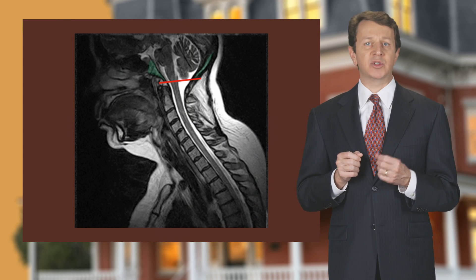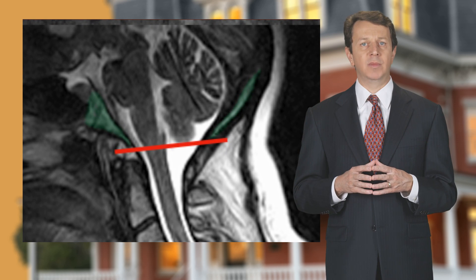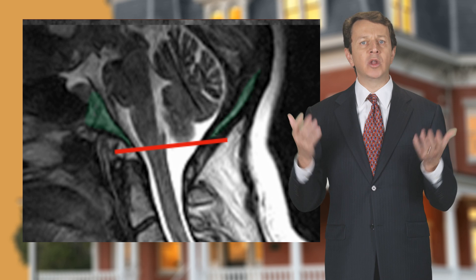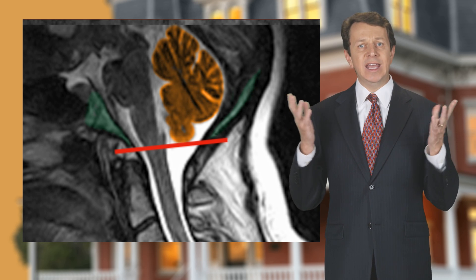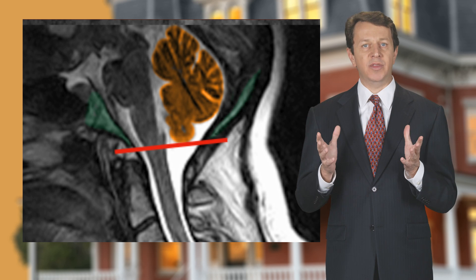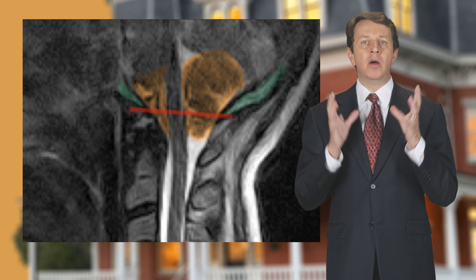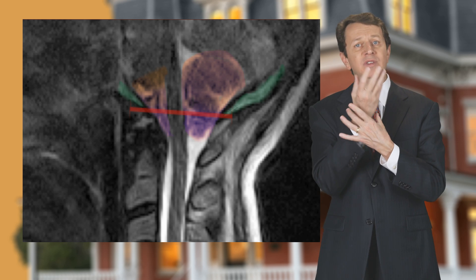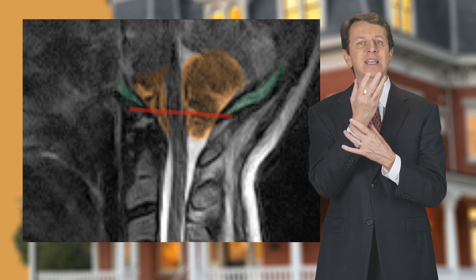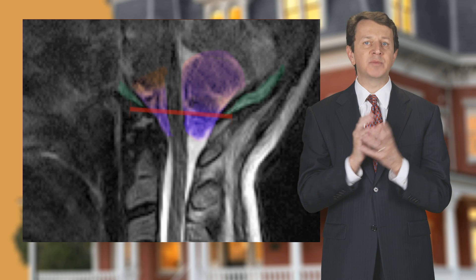Here are two more examples comparing a lay down MRI image to an upright MRI. In the first image, we're looking at the brain stem as it comes down from the skull. Here it looks perfectly normal and healthy. But in this image, taken with the patient upright, we can see the brain stem has moved downward and the brain stem is lower than a healthy one. The brain stem injury was caused by whiplash.